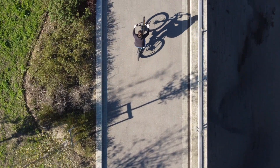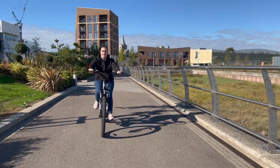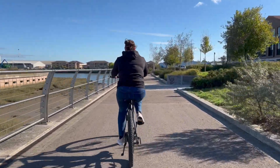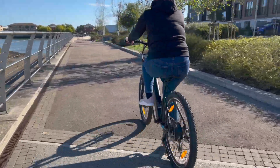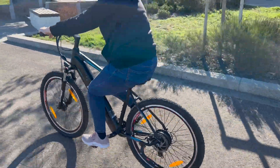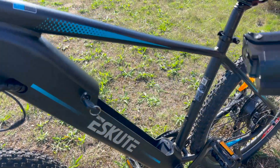As is the case with many cheaper e-bikes, the Natuno is pretty heavy, coming in at around 25 kilograms with the battery installed. This is absolutely fine for the most part when riding because you don't really notice. However, if you're using this as a commuter bike and need to get it up stairs or carry it to and from trains, bear in mind it is a pretty heavy bike. Taking the battery out will help distribute that weight a little better, but this is by no means a light bike.